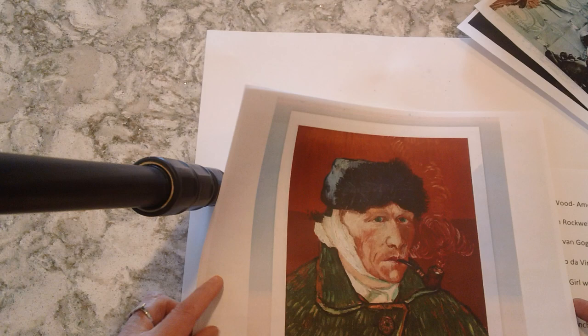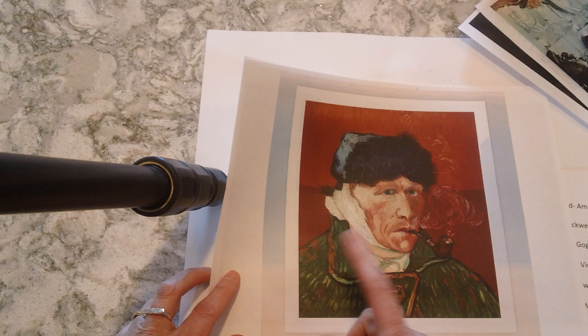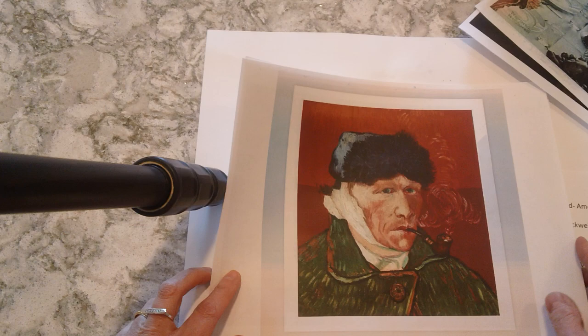Let's go to the next one — Vincent Van Gogh, self-portrait with the bandage on his ear and the pipe. This was after he made that really sad choice of cutting off his ear and got it bandaged up, and he's smoking his pipe. Notice his hat, the background.